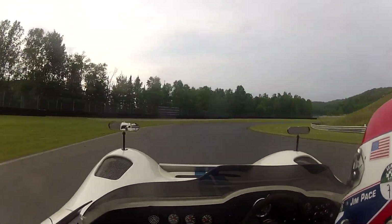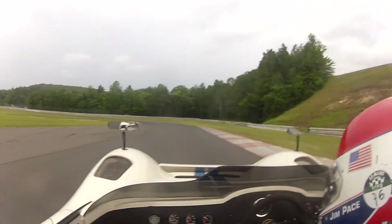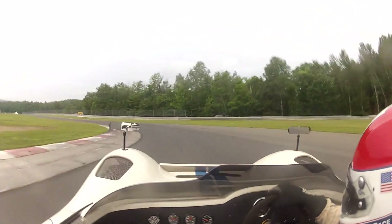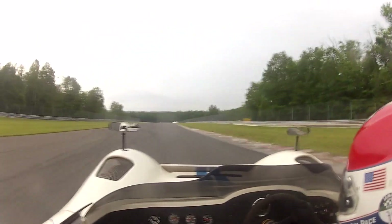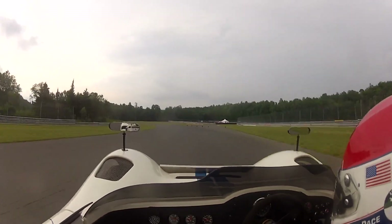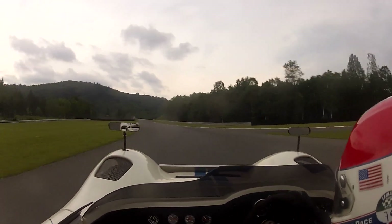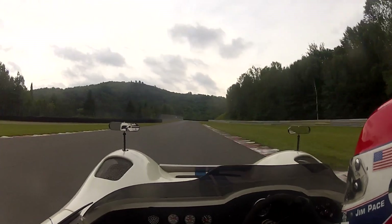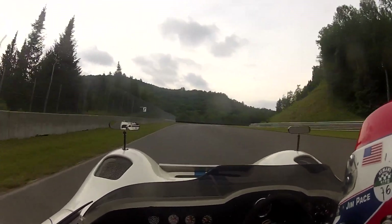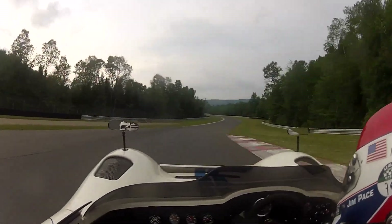How much fun! Good brakes. Good throttle. Nice and smooth. Look through the corners and on the gas.